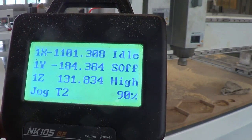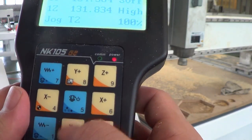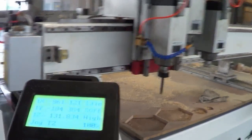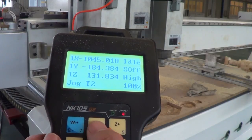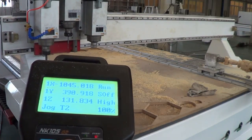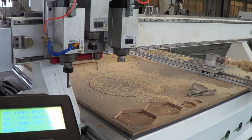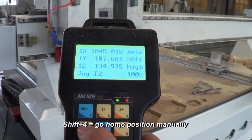You can increase speed up to 100 percent. Use Y plus/minus, X plus/minus, and Z plus/minus to move the spindle. Pressing X plus moves it fast to the right, X minus moves it fast to the left, Y plus and Y minus move along the Y axis, and Z minus and Z plus move vertically.